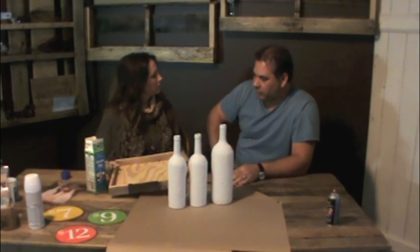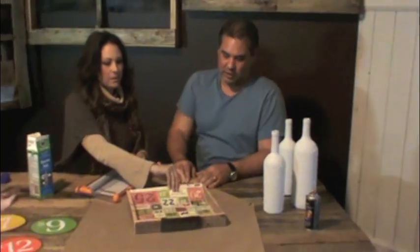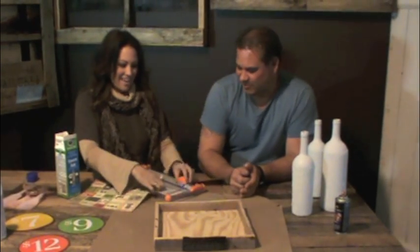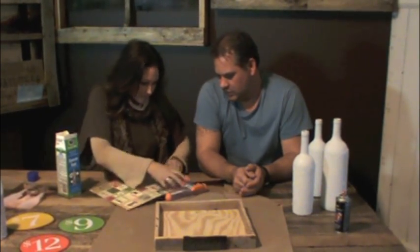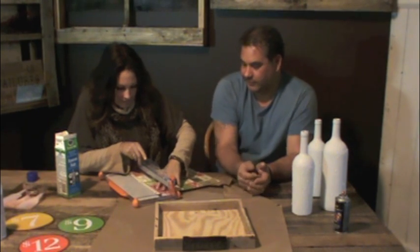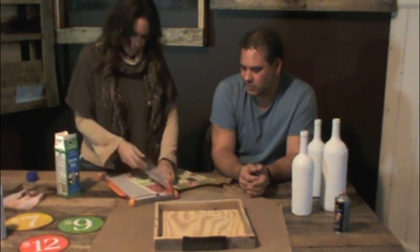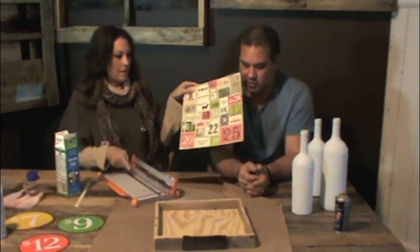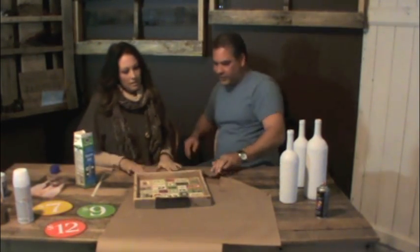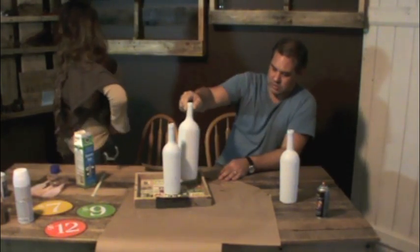I went ahead and grabbed a piece of authentic paper, and we're just going to cut it for the bottom. I don't even know how to use a paper trimmer. So we have a cute little piece of Christmas paper, and we're just going to stick it in the bottom of the box. And then we're going to take the bottles and start putting this fun stuff in there.